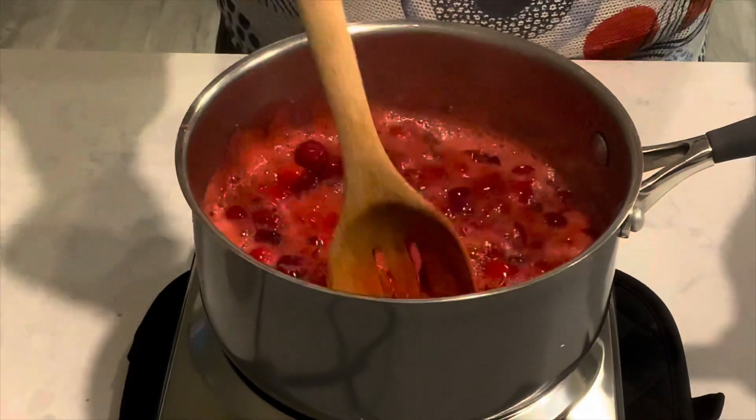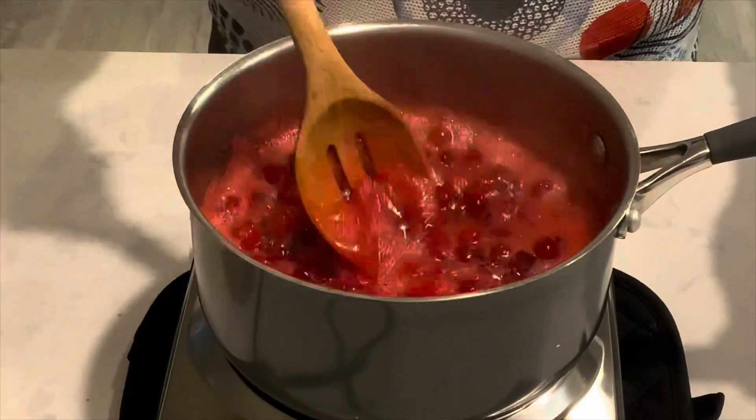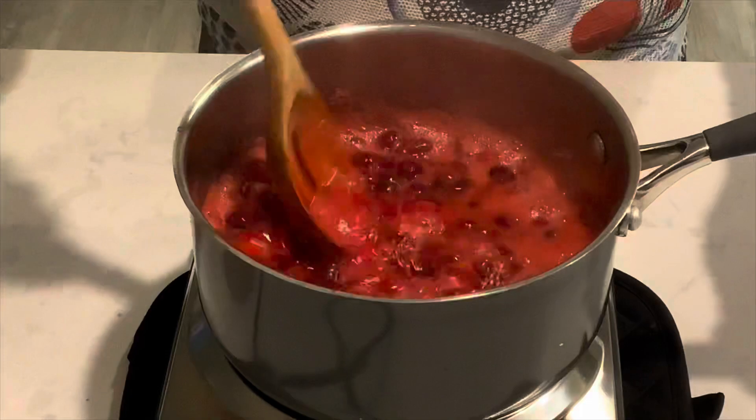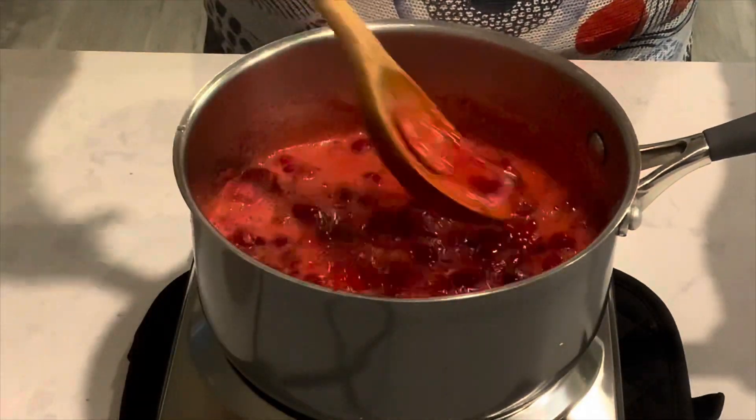So just keep stirring the mixture. I'm using the back end of this wooden spoon to kind of smash those berries as they pop, and keep stirring that.